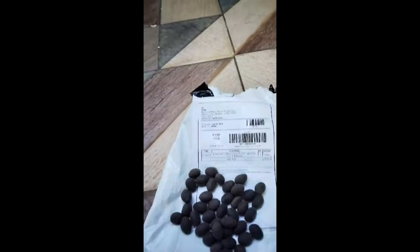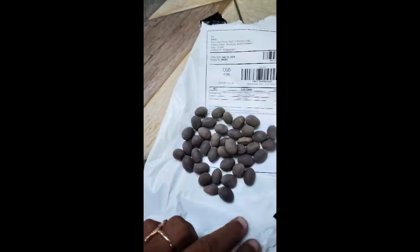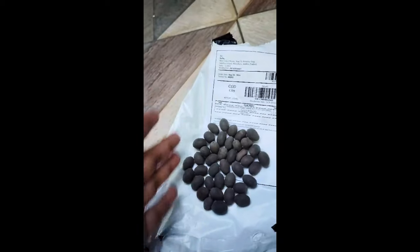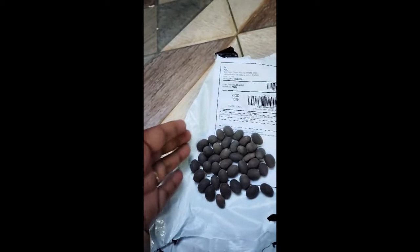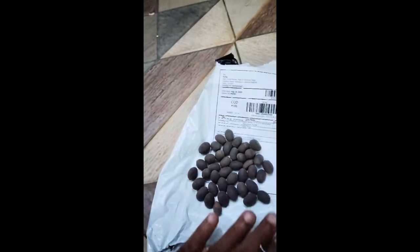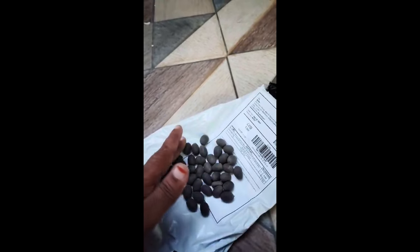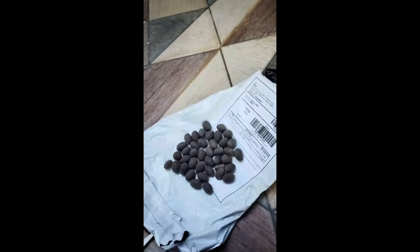These are lotus seeds. I want to soak them in water and wait and see. Whether these are germinated or not, I don't know. First time I brought from online, online shopping. These are lotus seeds. I don't know how these will grow or not, whether these will grow or not, I don't know.